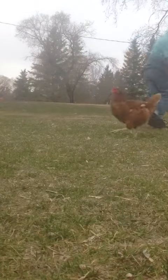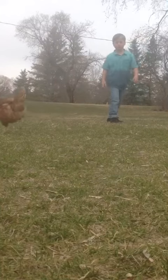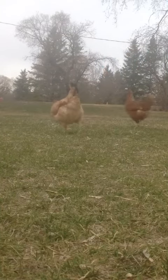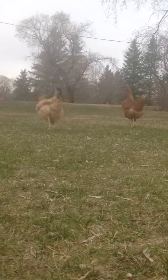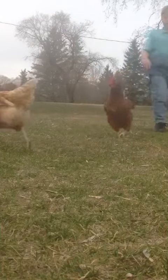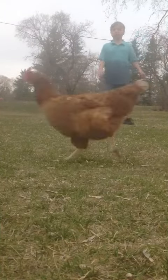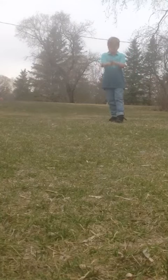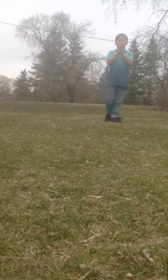Chickens! Thank you. Let's go. I'm sorry. Now let's go back. I'm going to do it again, without those chickens!